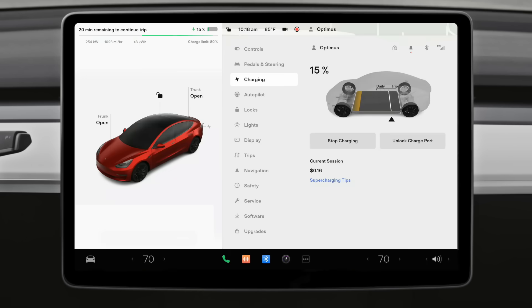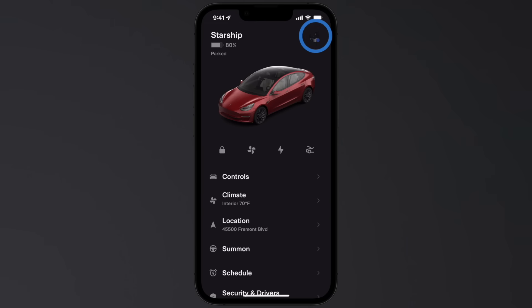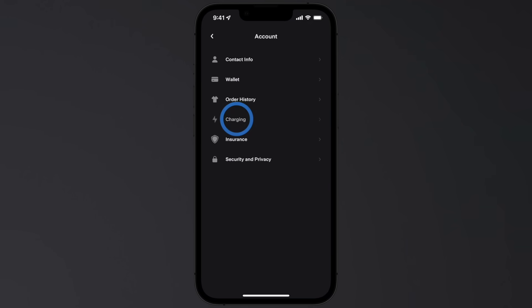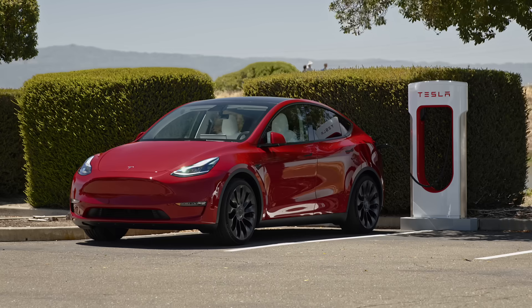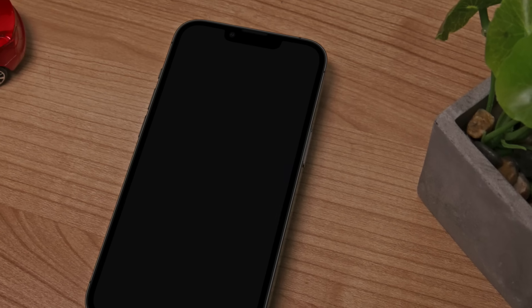Supercharging costs more than local home charging, but always far less than filling up at the pumps. Sessions automatically bill to the payment method you have on file. Be sure to move your car once Supercharging is complete to avoid any idle fees and to ensure there's space for others to charge.